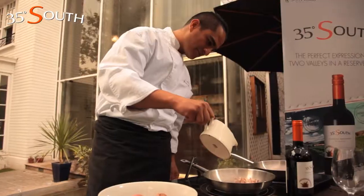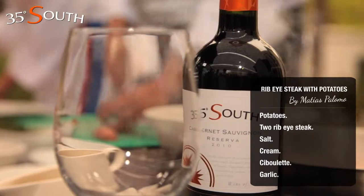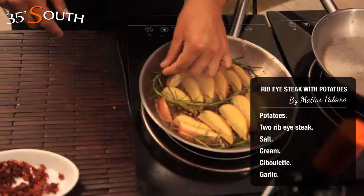In a hot pan, add the bacon. Then cut the potatoes in quarters. Remove the bacon and place the potatoes in the pan. Add the rosemary and the salt.